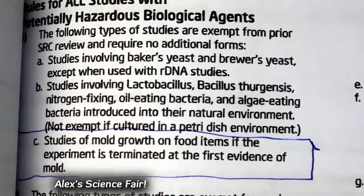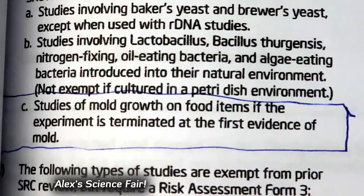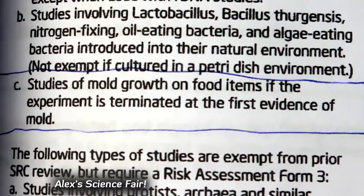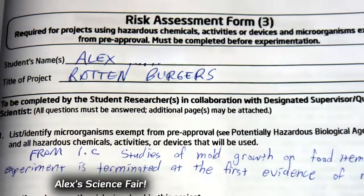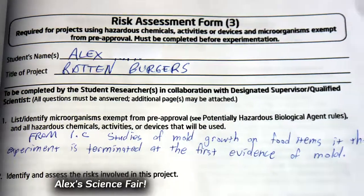Because I was experimenting with possible bacteria or mold, I had to follow special guidelines. I wasn't sure if our school had a special lab set up to handle it, so I had to have my experiment stop at the first sign of mold for each burger.